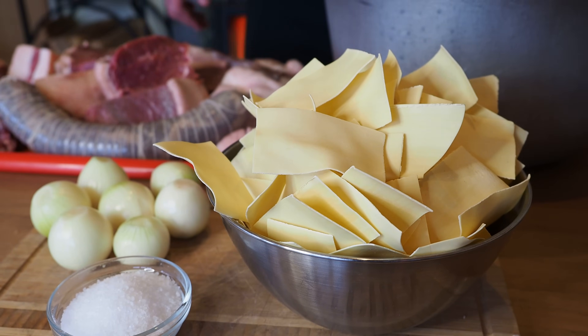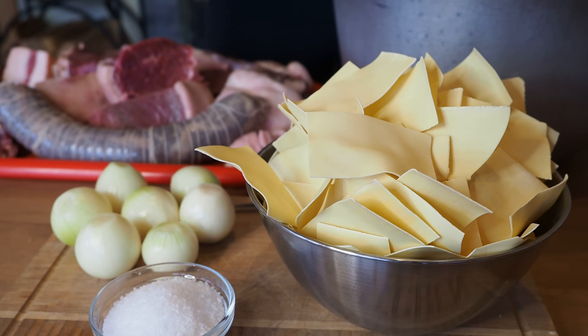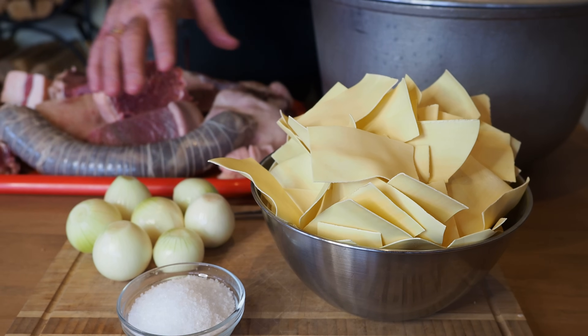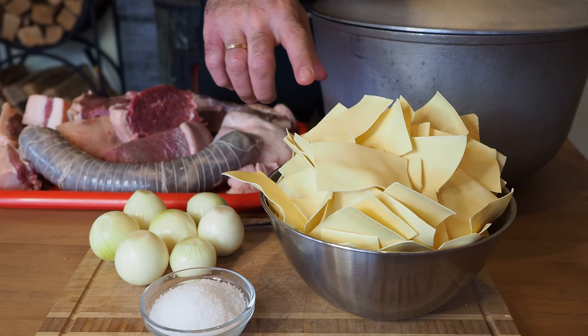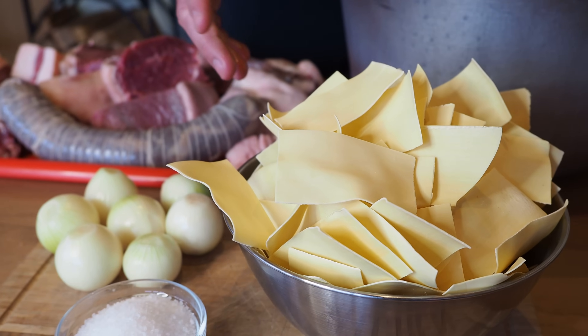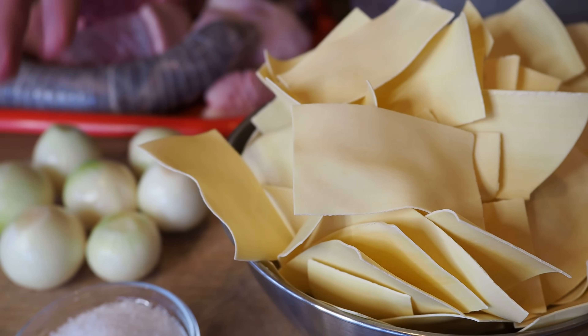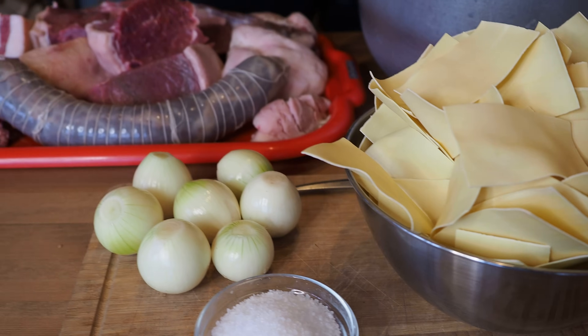Бешбармак — это очень простое блюдо, требует мало ингредиентов, но оно очень вкусное. Кроме мяса, нам понадобится ещё тесто — вот такое мы взяли, уже готовое, можно сделать самому. Также нам понадобится лук, соль и родниковая артезианская вода.